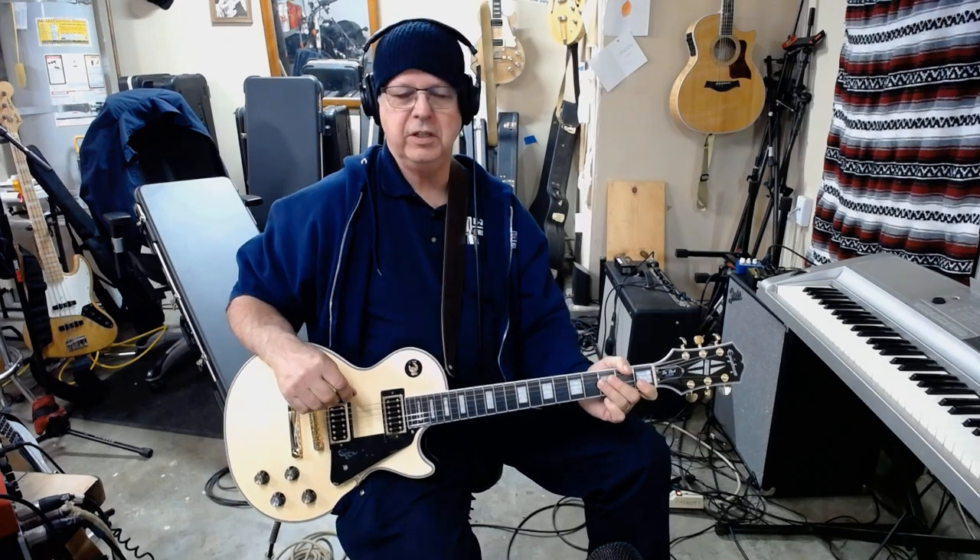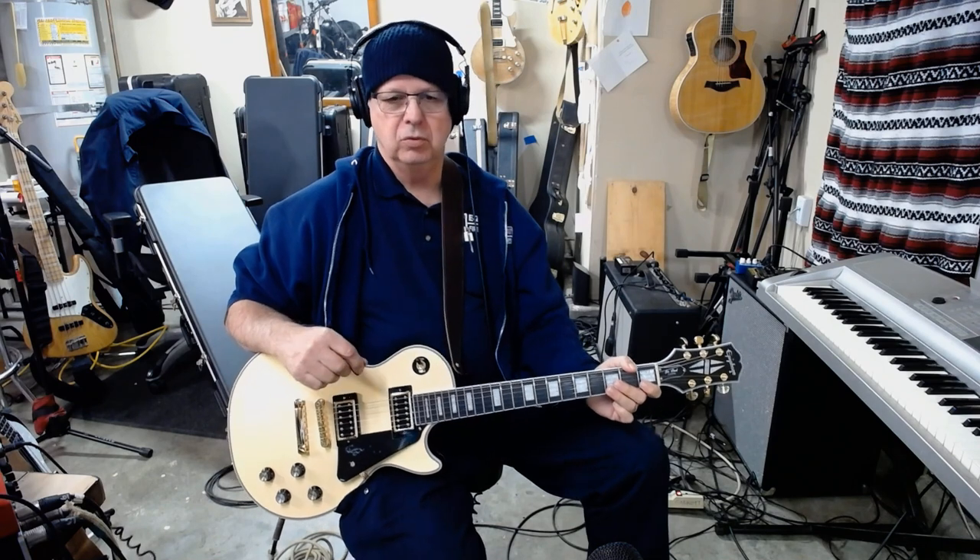What I got here is the Epiphone black back Les Paul — really awesome guitar.